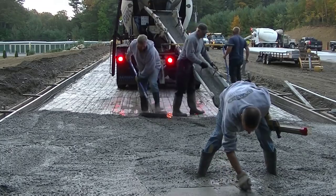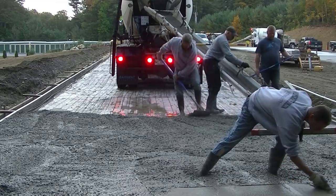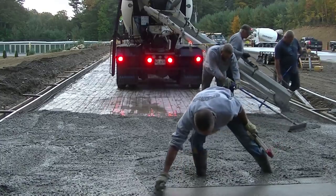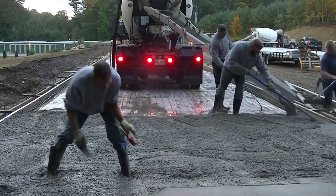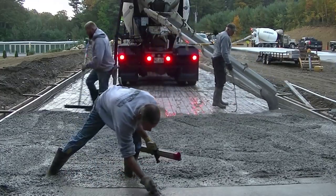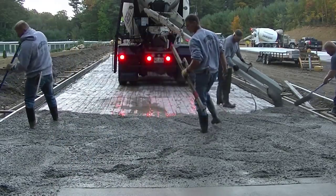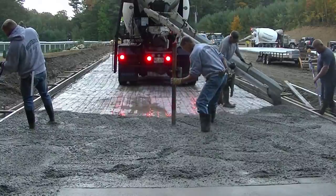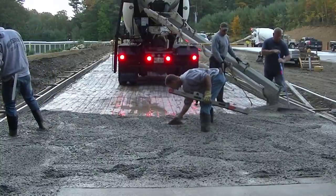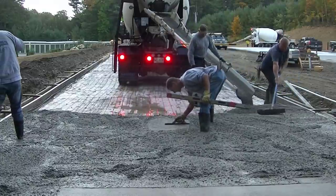We got the first truck in here. These are 10-yard trucks. We're pouring 3,000 psi concrete with fiber mesh in it. We've got poly vapor barrier down and wire mesh — the other guy running the chute is pulling up the wire as we go. We're pouring about a 6-inch slump, and I always use a water reducer so we can pour a loose enough slump that's easy to work with without adding extra water, which would hurt the strength of the concrete.